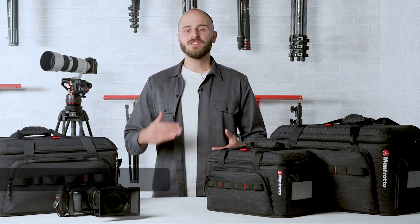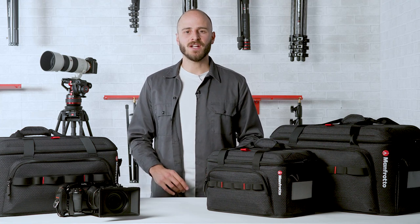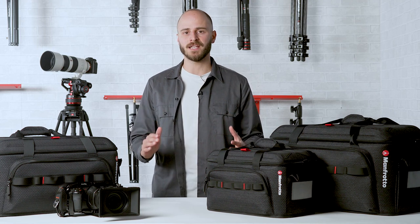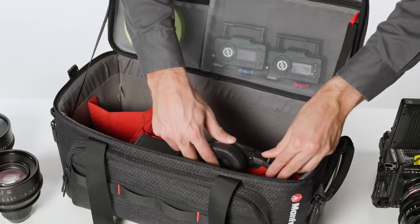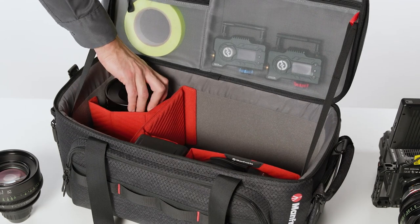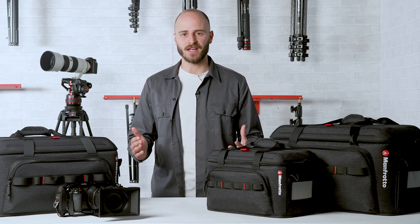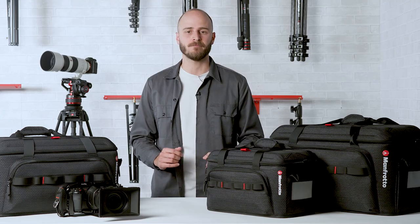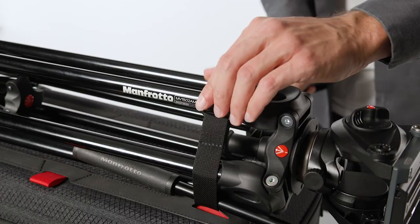The second pillar is delivered through proven scalability. Thanks to their internal and external setup options, the new CineLoader range is perfectly capable of holding not just camcorders, but all the important gear necessary for a video assignment — from lenses, to microphones, to accessories — making it capable of evolving from a specific camera to a cargo bag in case of need. The lid can also be used to load must-have gear such as tripods, and works with the majority of Manfrotto video supports.